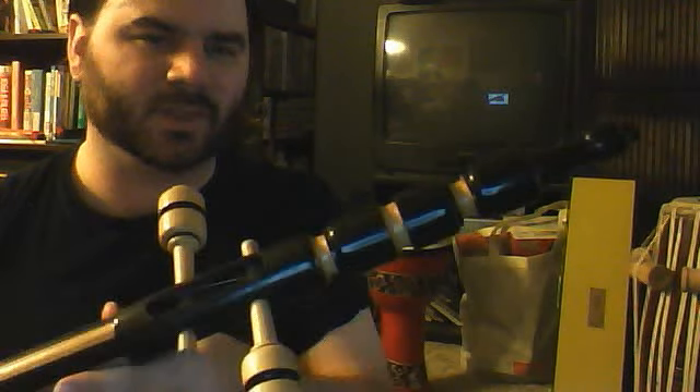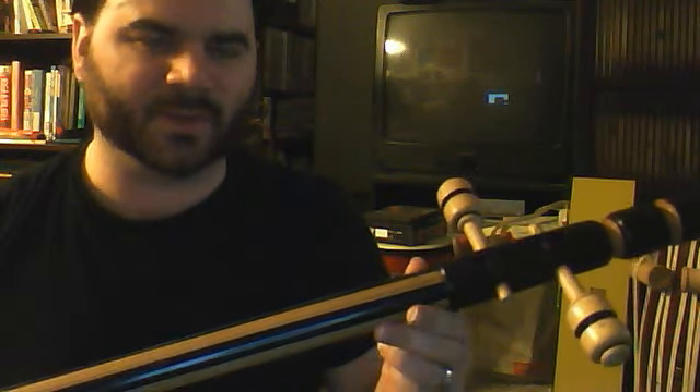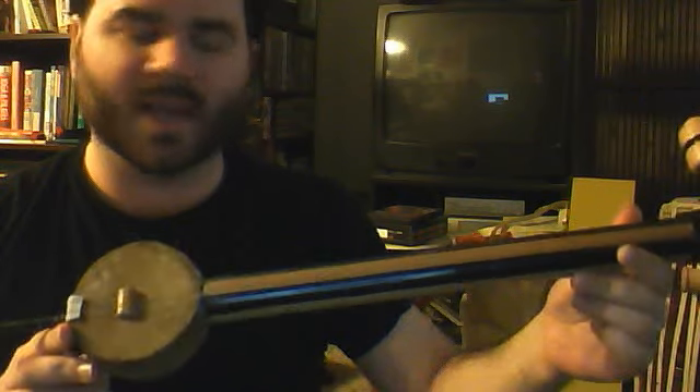Right out of the box, it is totally assembled — not that there's really any assembly necessary. I wanted to note that if you're interested in the Iranian Kamanche or the Turkish spike fiddle, which both look a lot like the Egyptian Rebab, this is not that. It doesn't sound like that and it doesn't play like that.